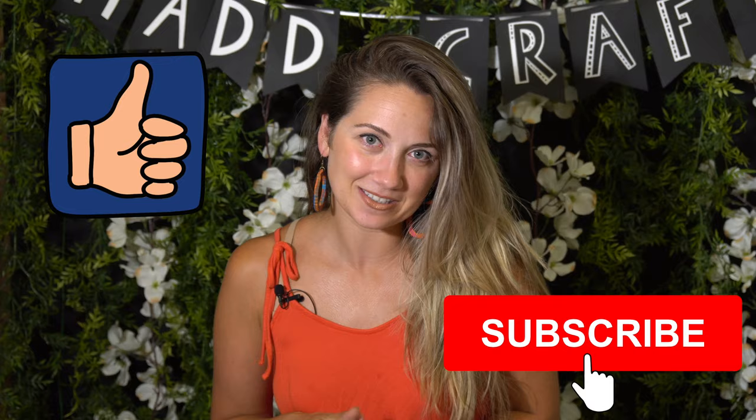That's it for today. Thank you so much for watching. If you enjoyed this video, I would love if you gave it a thumbs up and considered subscribing to see more crafts. You can find me on Instagram at madcrafty, and I'll see you next time. Bye!